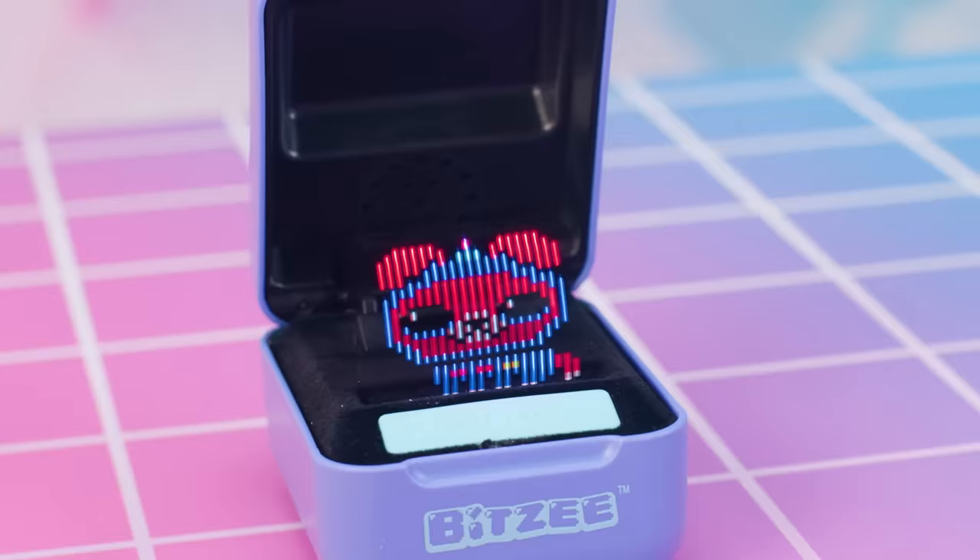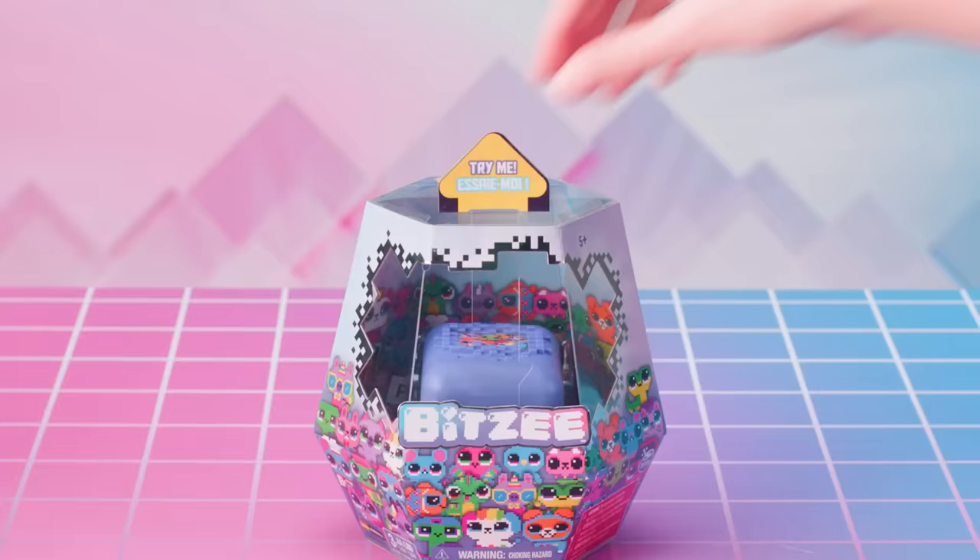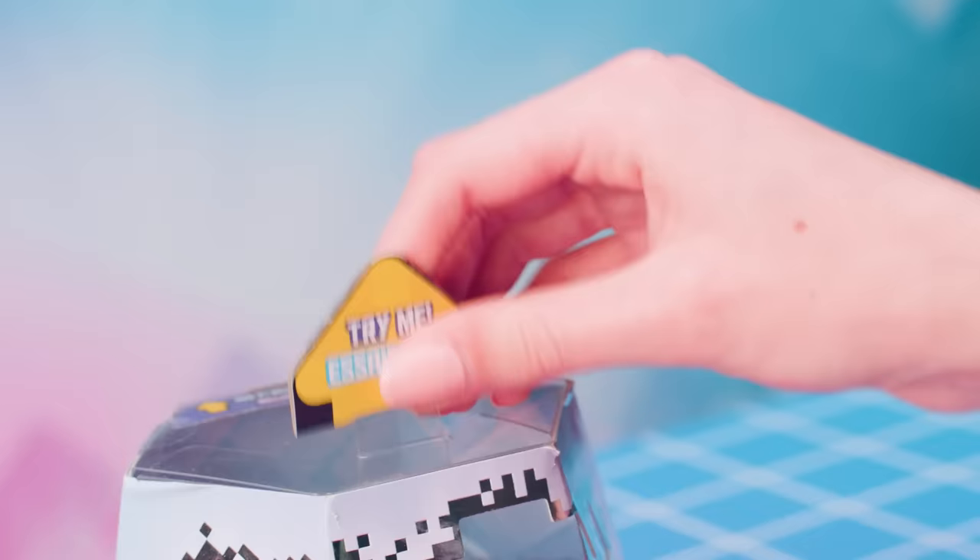Break out of the box with Bitsy, the digital pets you can really touch. But before you can start playing with all 15 of your Bitsy pets, you're going to need to get this awesome new toy unboxed.